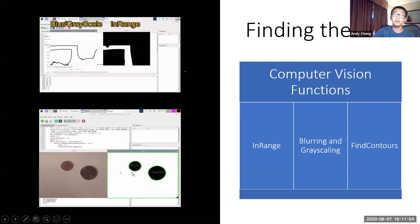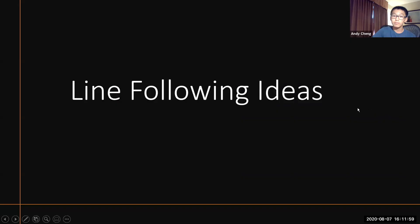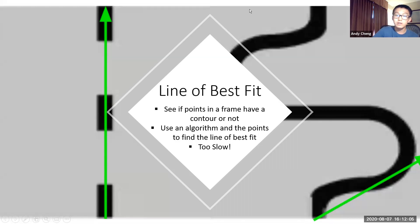The bottom image shows the find contours function — the contours are highlighted, allowing us to gain information from them. Our first idea was to use the line of best fit, which involves seeing if points in a frame had contours or not, then plugging that information into an algorithm to find the direction and position. However, this ended up being too slow as we had to go through all the points of a frame, making it inefficient for line following.